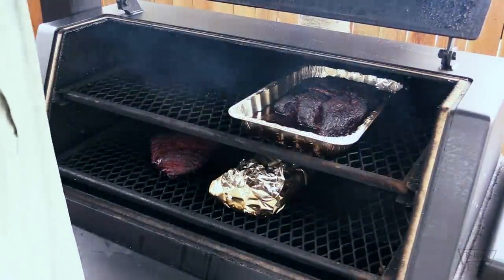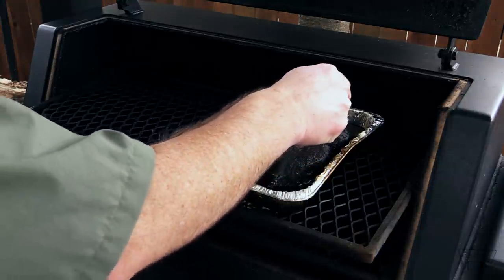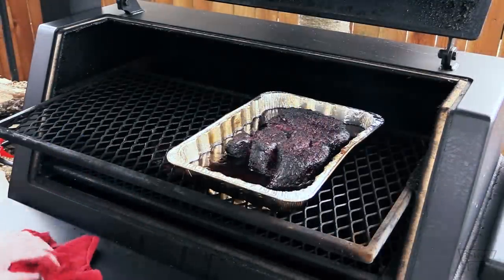I'm actually gonna leave it uncovered to let some of that bark form back up. I'm gonna leave it in the pan though. Been another half hour — that bark is looking good, boy. I'm loving that. Looks like it's nice and tender too. Yeah, that's what I'm looking for. It's about 208, 209, something like that. I'm gonna go ahead and pull this off and let it rest in the foil — covered in this aluminum pan for at least an hour, maybe an hour and a half.